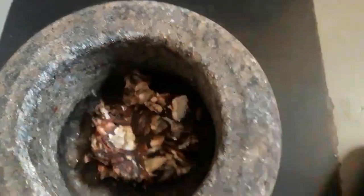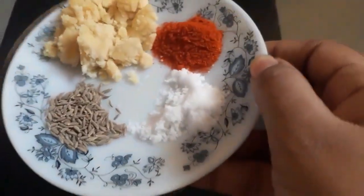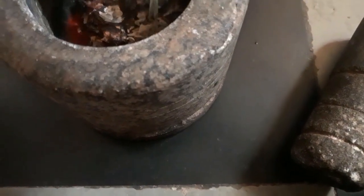I have to use a grinder. Let's start. It is very easy.